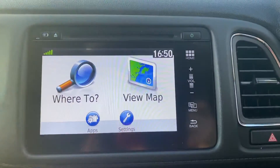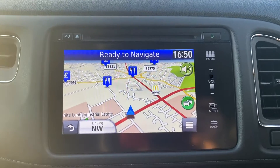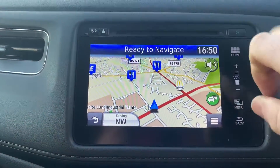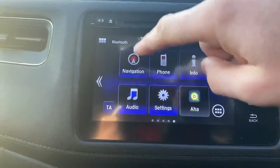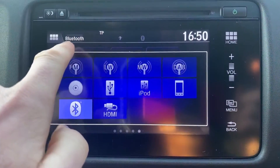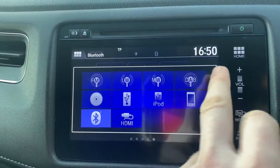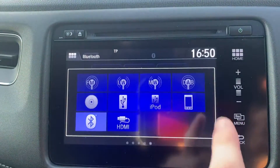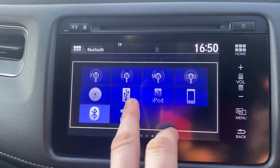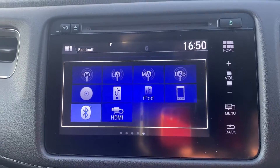Moving over to the centre screen. You do have sat nav in this. Just tap the map — it does respond nice and quickly, and it's currently showing our location. Just go back to home. There's a shortcut if you want to see all your audio settings: tap the little settings icon and it'll show you all your different audio inputs. You've got multiple different radio bandwidths including DAB, smartphone connections — that's Android Auto, Apple CarPlay — you've got iPod, USB, Bluetooth, HDMI, and CD. Pretty much any way you want to connect your phone, you can.